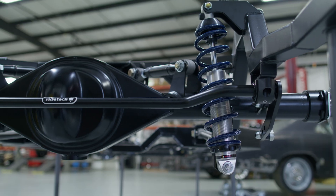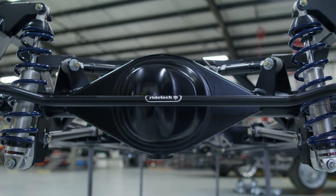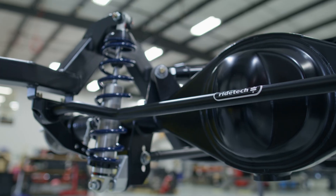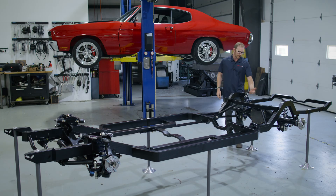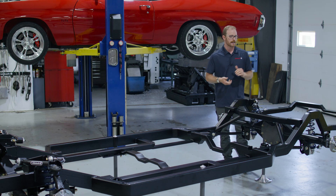Out back, we've got our Ford 9-inch axle housing available in a standard or narrow width, depending on what style of vehicle you're building. We also have an optional rear sway bar. If you're going to be running a super wide rear tire and think you'll need the extra ability to rotate the car in the rear, we'd recommend the adjustable rear sway bar. But for 90% of folks out there, we've determined you won't need it, so we've made it an optional add-on.